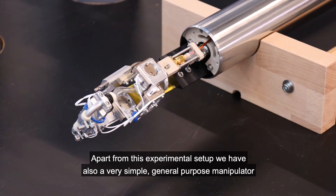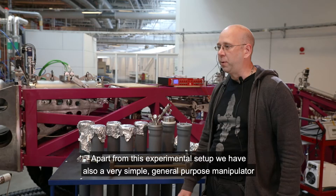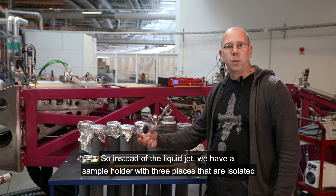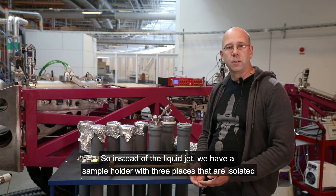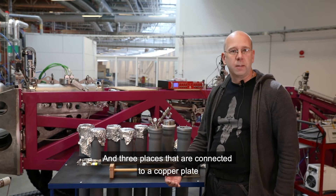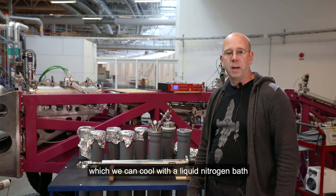Apart from this experimental setup, we also have a very simple general-purpose manipulator. Instead of the liquid jet, we have a sample holder with three places that are isolated so that we can measure drain current, and three places that are connected to a copper plate which we can cool with a liquid nitrogen bath.